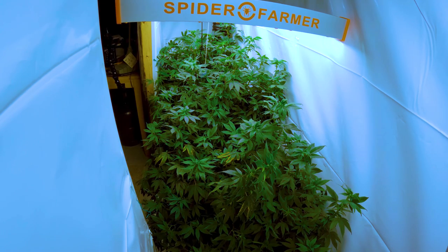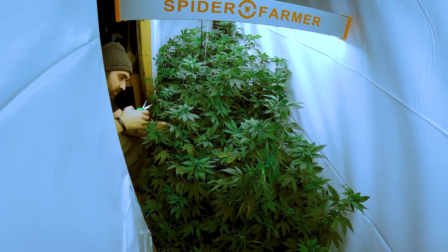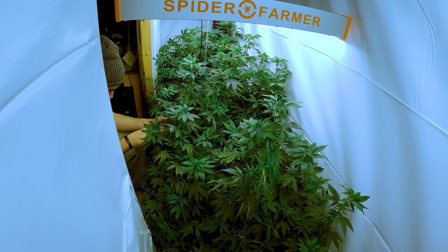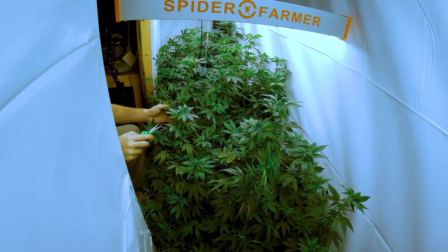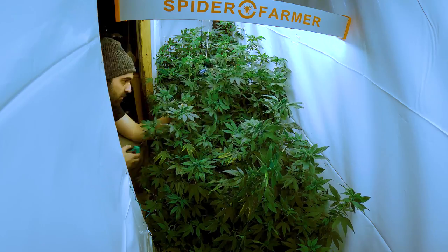We're getting these plants ready for flower so they'll be undergoing the last bit of training before we flip them. They were a bit thirsty so I watered them and waited for the leaves to bounce back. Once they looked vigorous and lively, I jumped right in to finish prepping them for flower.